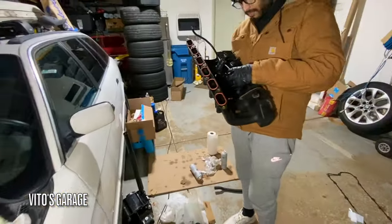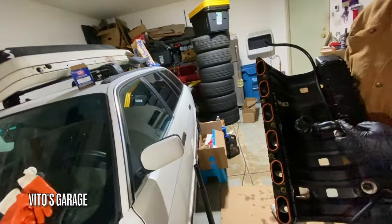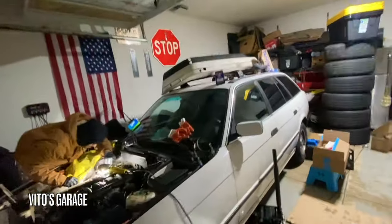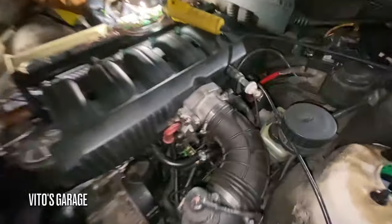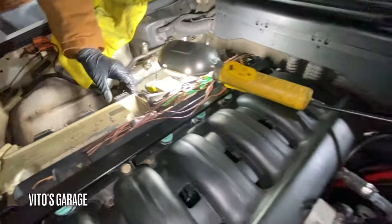Ready to install this intake manifold with brand new seals everywhere — new hoses, new gaskets. This thing is ready to go. We are just about done putting this machine back together. We just tapped it in here, and some of this stuff is going to be done shortly.